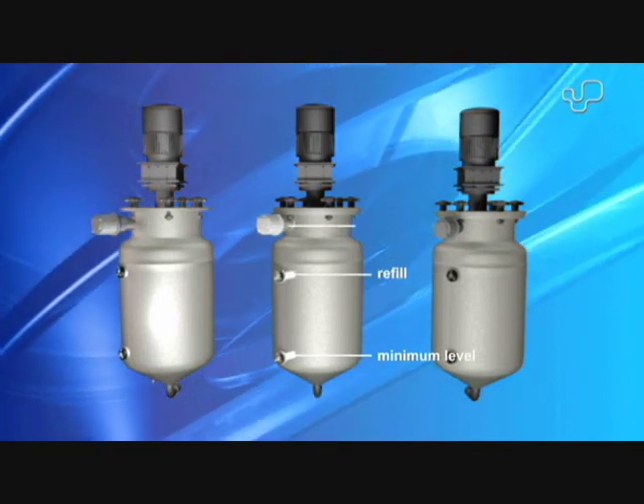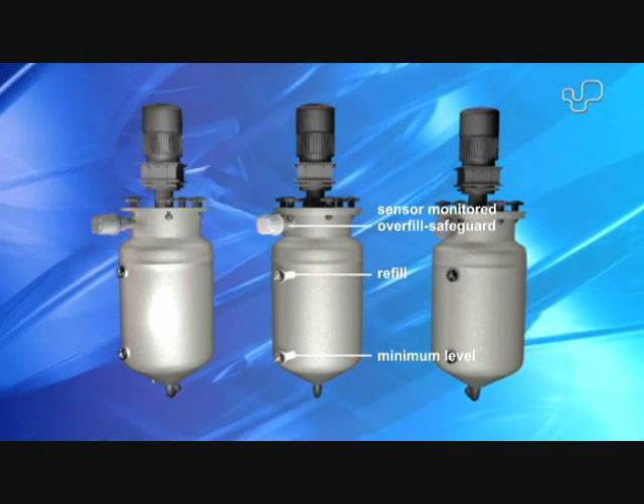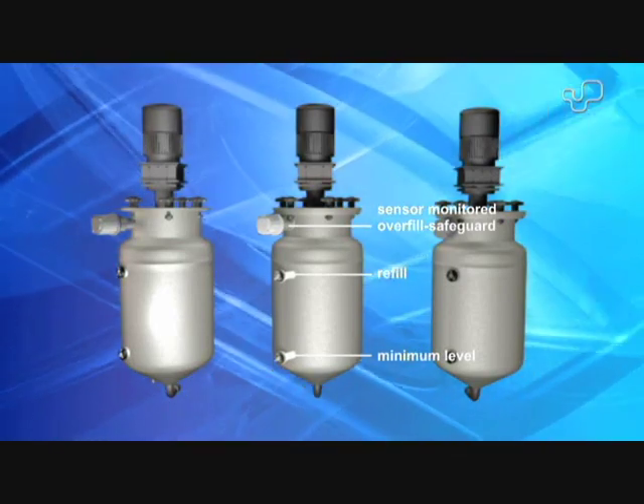Sonderhof uses only TÜV tested pressure tanks, which feature a sensor monitored overfill safeguard as a further safety feature.